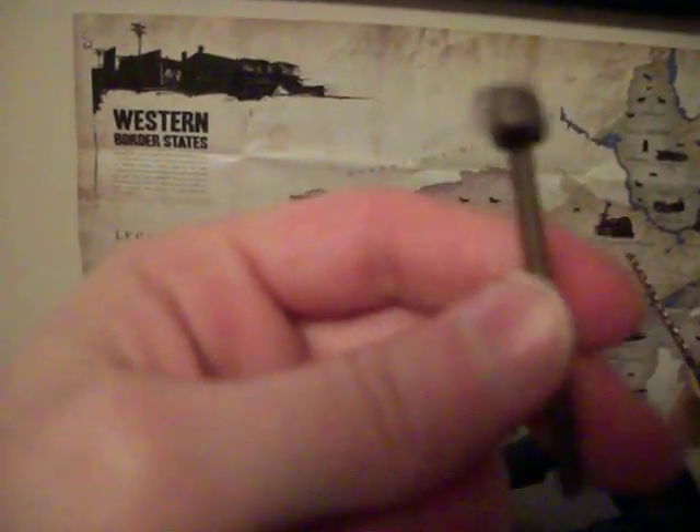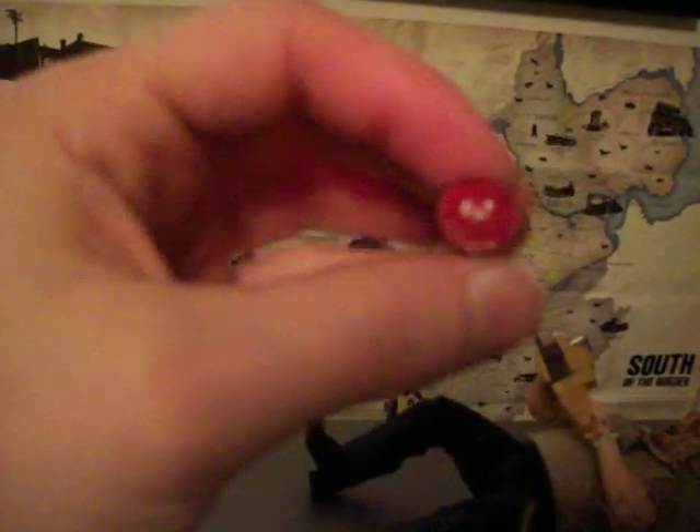I'll do the Leatherface Part 2 figure eventually — I'll get around to it. But there he is. There's the little hammer there — I just really didn't like the hammer too much. There's this apron. And a little severed hand — that actually went with the McFarlane Toys Leatherface figure, I think, or it's one I made throughout my adventures.